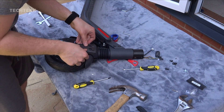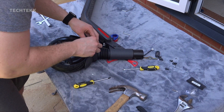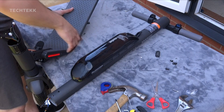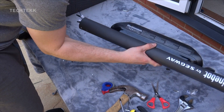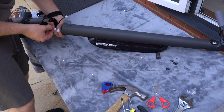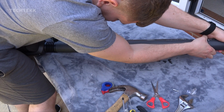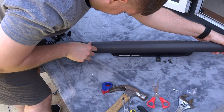Then do exactly the same on the other side. Now it's time to connect the port up to the main scooter. Just make sure that the connectors are in the right place and they're connected to the right colours. Connect up the paw using the allen key and the screws, and just remember to tighten up the screws on both sides.